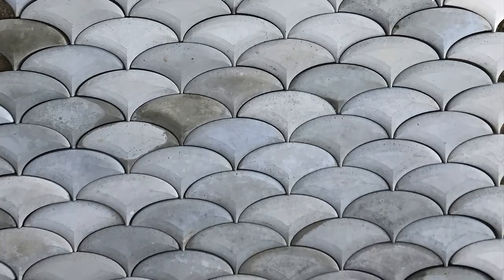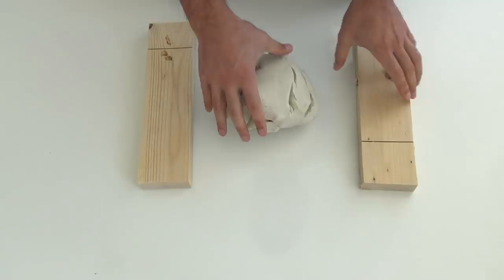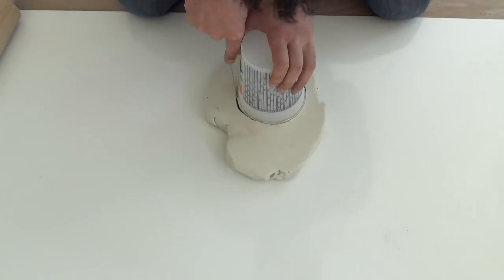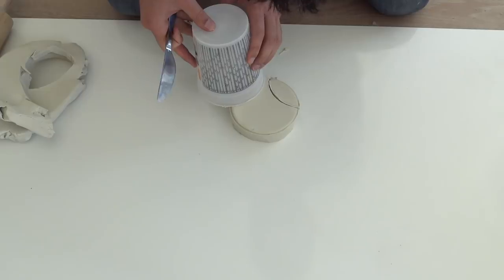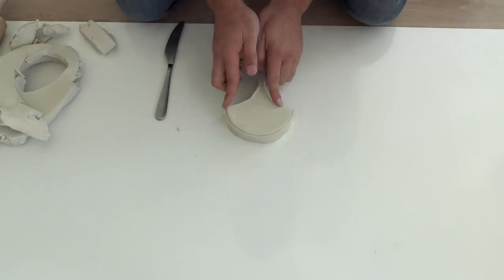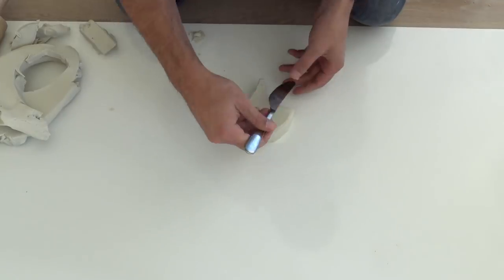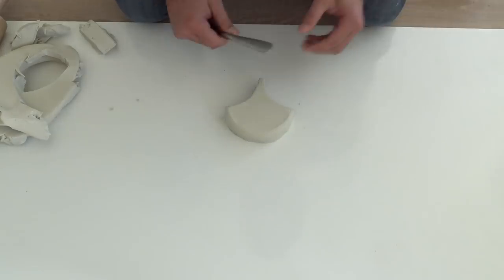Whenever I do projects that involve a 3D printer, I get a lot of people complaining that they don't have a 3D printer so it's not a DIY project. Well, there's always an analog way to make something — it might be easier with digital fabrication tools but it's still possible. So I decided to experiment with some modeling clay to see if I could make similar pavers using just clay and the same silicone mold making material. This is just normal plasticine modeling clay and I used one of these mixing containers to shape and outline the mold.